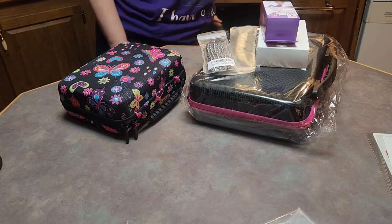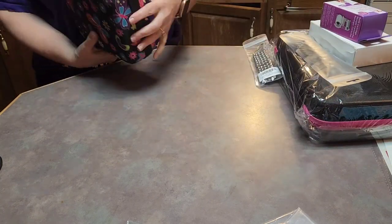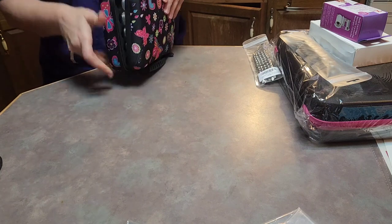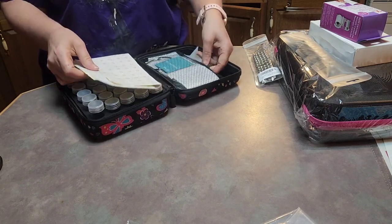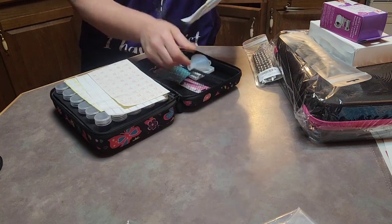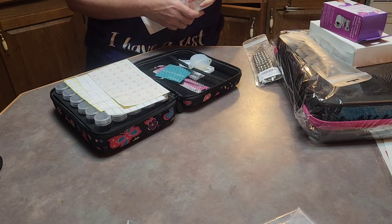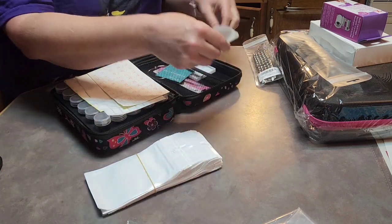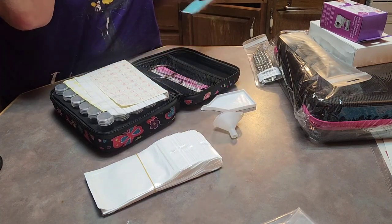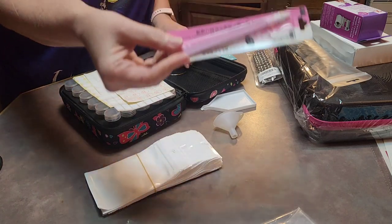I went ahead and got some storage — I'll link these, they're from Amazon. The first one I got was this little itty bitty one; I thought it was kind of cool and it would work. And look what's in here — I didn't even realize these were in here! You get all these bags on a ring, and a little funnel that actually looks like a better funnel than the one with all those squish parts. And a beautiful pair of pink tweezers.